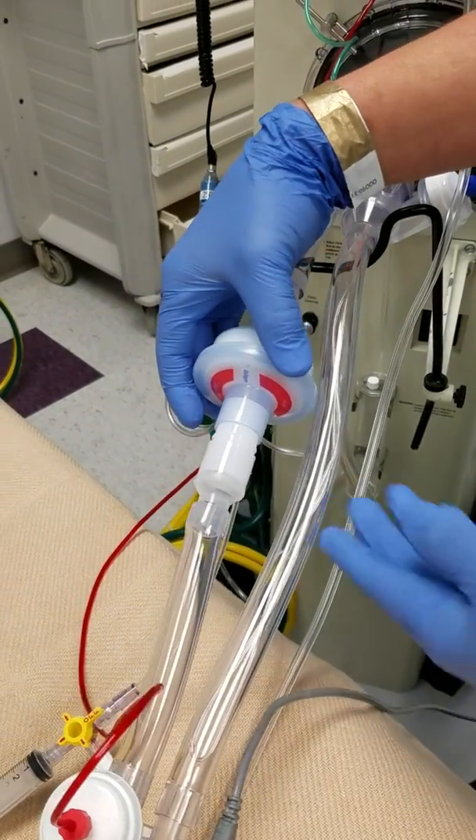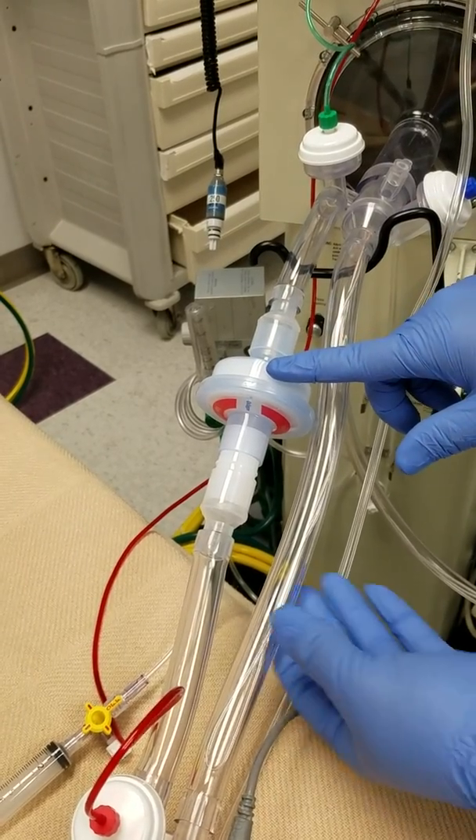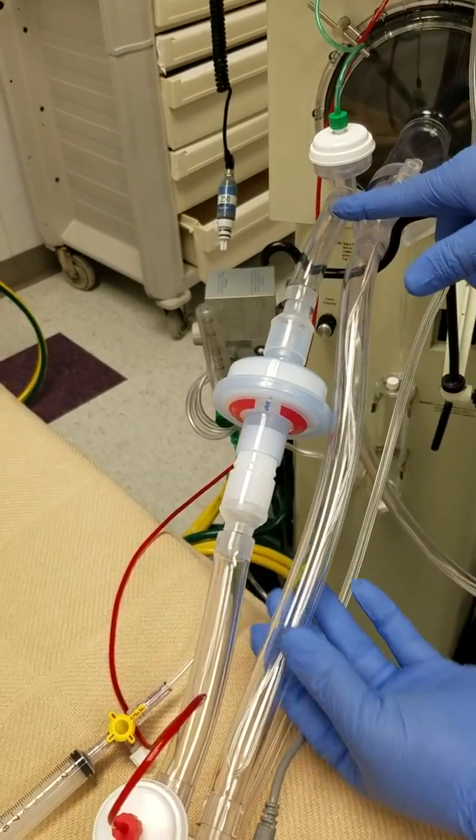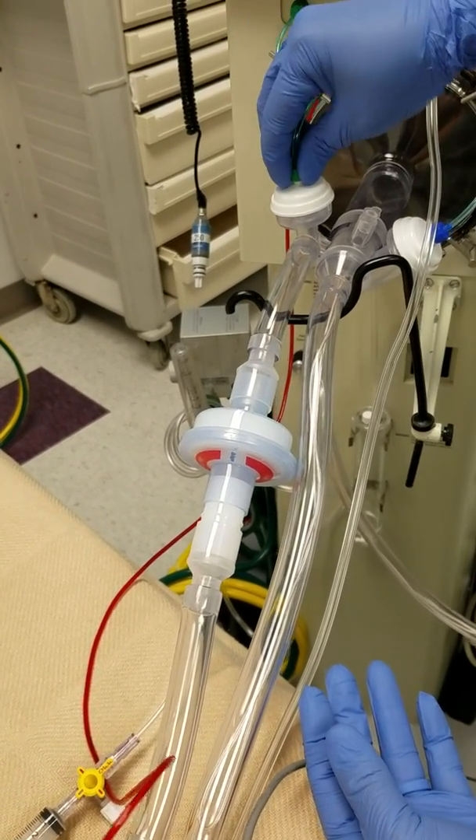Now you actually have a filter in that will filter out all the virus, bacteria, and you should not worry about the control cap mushroom.